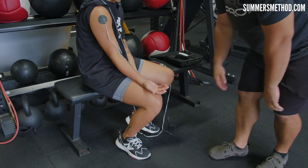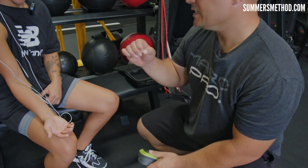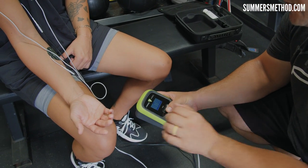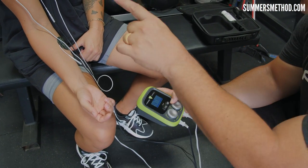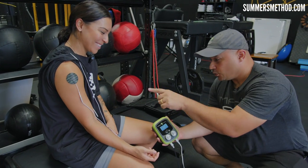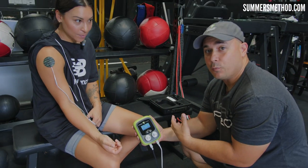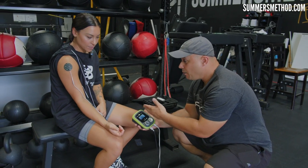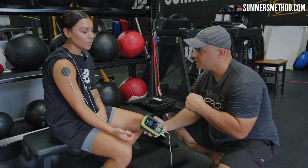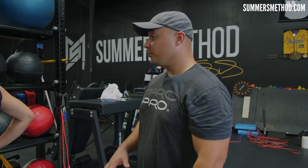For the shoulder, we go on the outside of the deltoid. If you're tighter toward the front or back you can shift the pad, but in the middle we fire the whole delt. The next pad goes up into the trap. When we turn this on, her hand and shoulder are going to start physically moving, and that physical movement is necessary to move fluid. The shoulder is at 4.5 and the forearm at 2.8 — it's normal for the shoulder to take more intensity as it's a bigger muscle. We don't want to go so high that we're fighting it, because that fatigues things — the opposite of recovery.